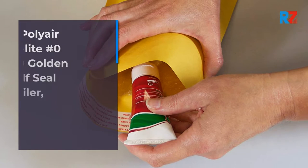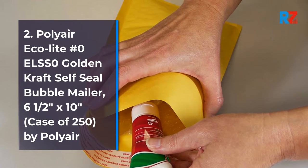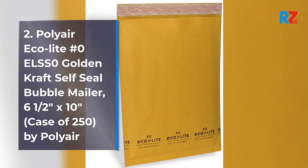2. Polyair Ecolide No. 0 ELSS Zero Golden Kraft Self-Seal Bubble Mailer, 6½ inches by 10 inches, case of 250, by Polyair.